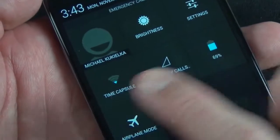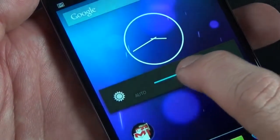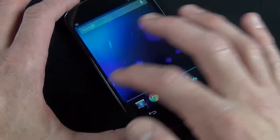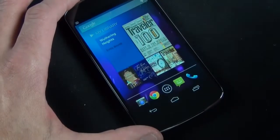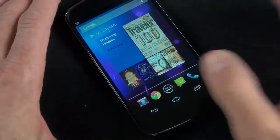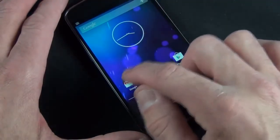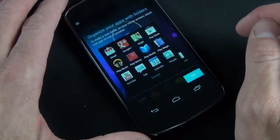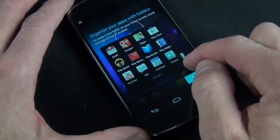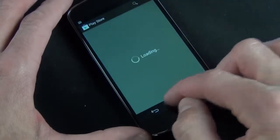Android 4.2 makes some of the biggest changes on the lock screen. You can now swipe left to launch the camera app, and you can also add widgets — full-screen widgets. We're going to add the Gmail inbox widget here. There's a little bug where you have to close, lock, and wake it up again for it to resize to full screen. Once done, you can see the full-screen email widget and keep adding more, like a calendar widget.